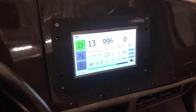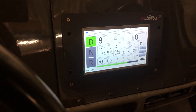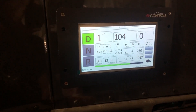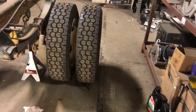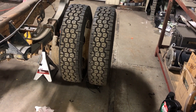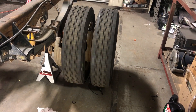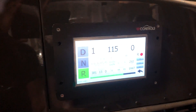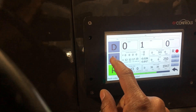Right now we're doing about 13 miles an hour. And to go to reverse, all you do is depress the brake, put it in R for reverse, and it goes in reverse now. Then just hit the throttle.